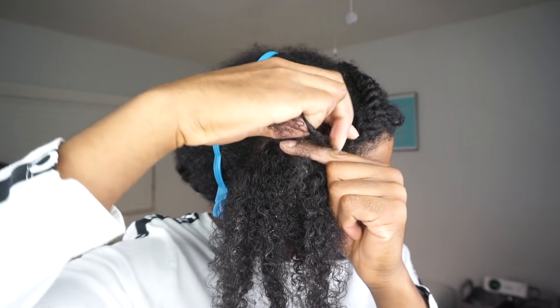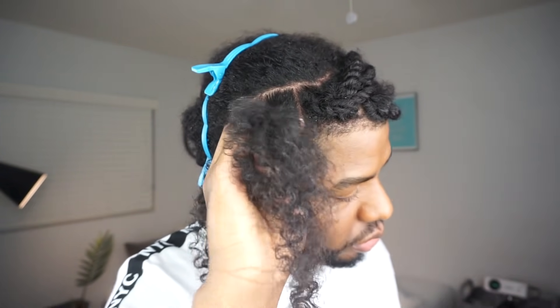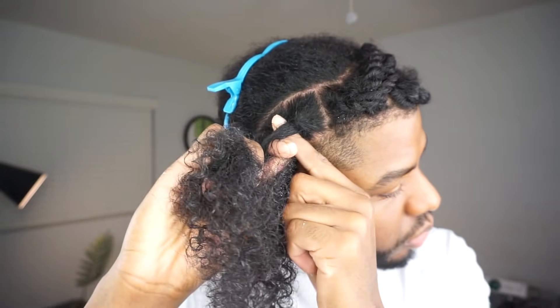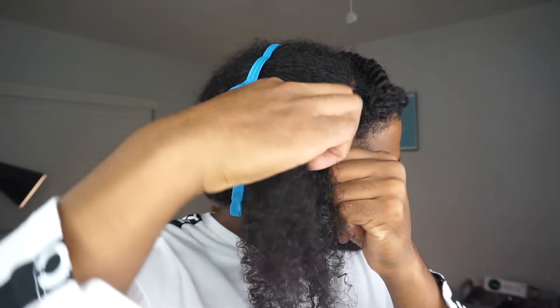And if you've noticed, we're basically at step one again. You have a top and bottom section in either hand. All you got to do is twist those sections around each other. Use the middle finger on the hand holding the bottom section to snatch the top section. With your now free hand, scoop the bottom section and pinch a little bit more hair — and boom, you're at step one again. You just keep doing that, and as you practice you'll get quicker.